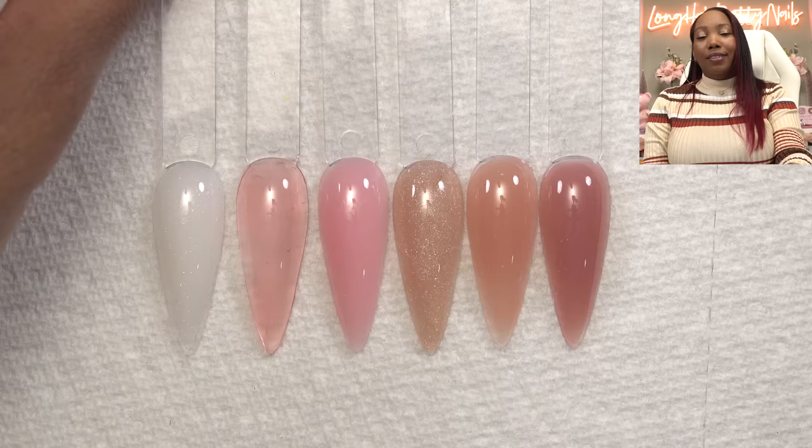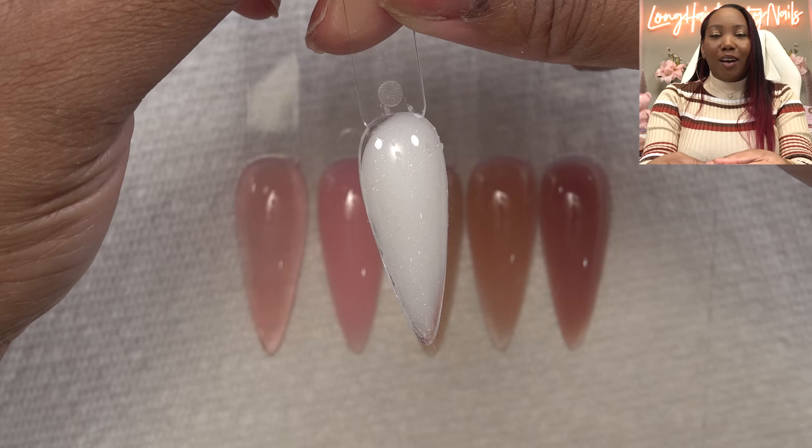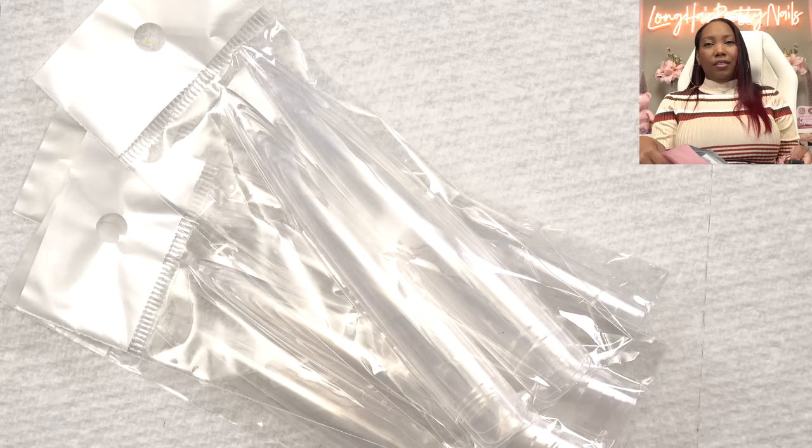For the angel nails, of course we're going to use the Marshmallow. It has shimmer in it — it is so pretty, and I think it would be perfect for some angel wing nails. So now the challenge is how I'm going to do this. Like I showed y'all before, I do have the extra-long nail tips, and I need to go through these and see what sizes I need.